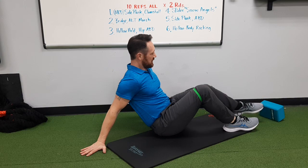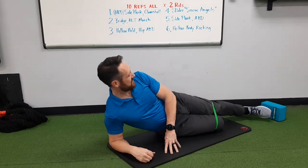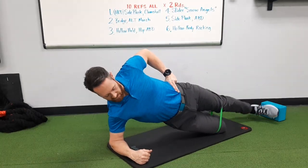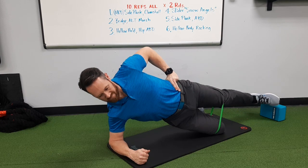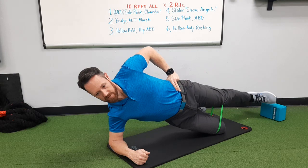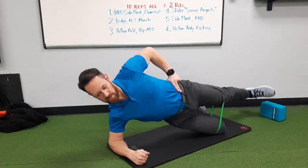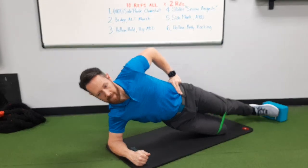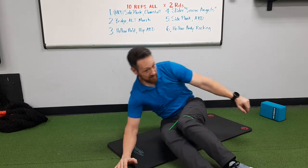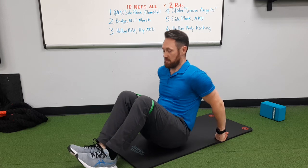Switch to the other side. Looks like we don't need the yoga block after all. Now I'm feeling that fatigue set in — it's hard for me to even get to the previous height that I was at before.